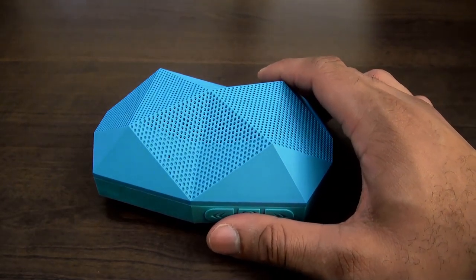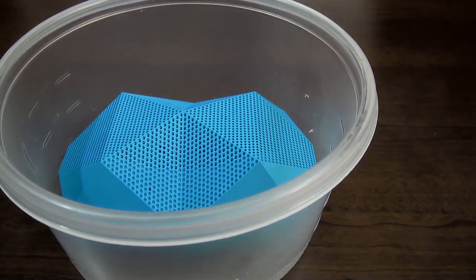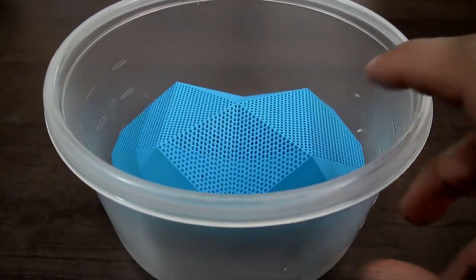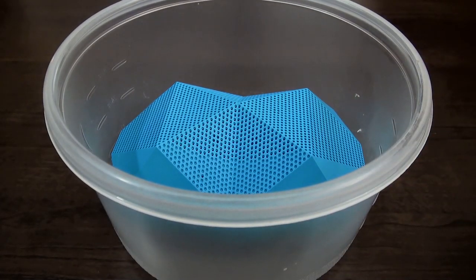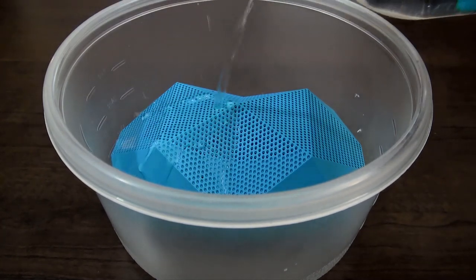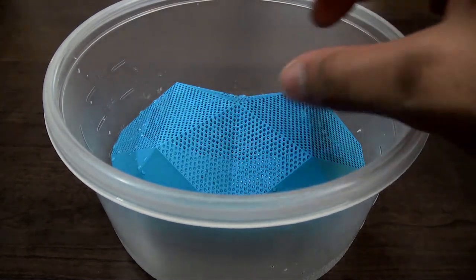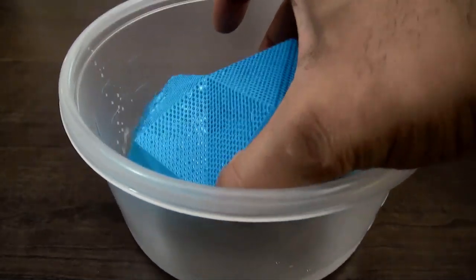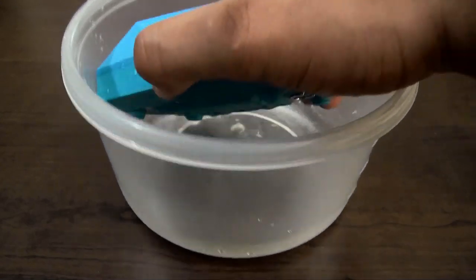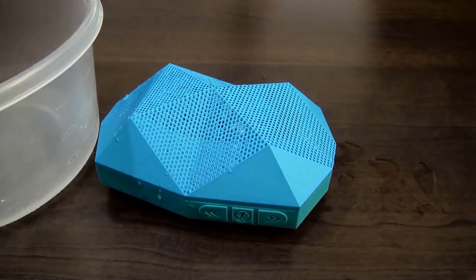Let's actually do some water testing with it here. I'm going to dump it in. We're going to play some music while we pour a little bit of water on it — hopefully it doesn't splash back at us too badly. You can hear the boom in the speakers even while wet.